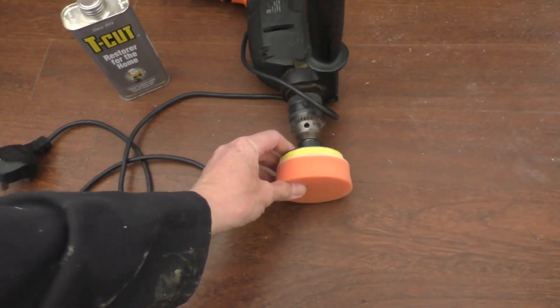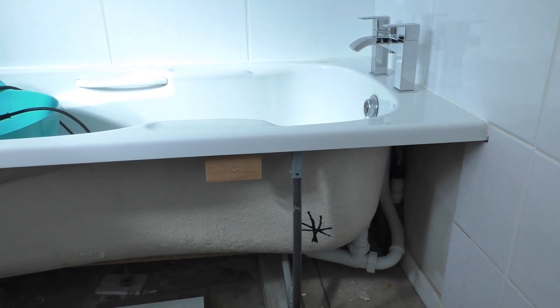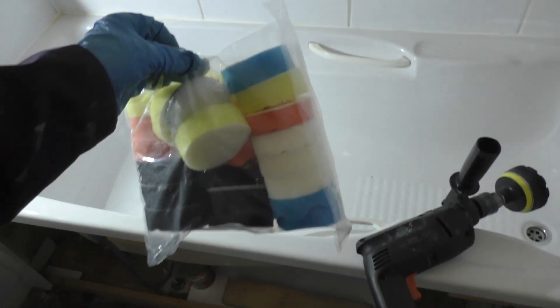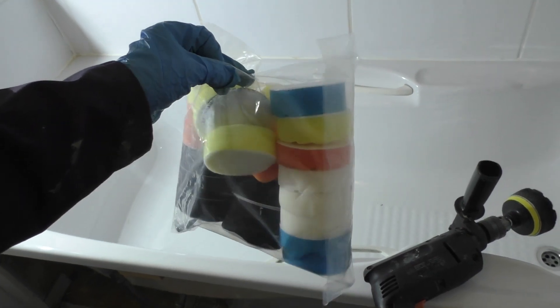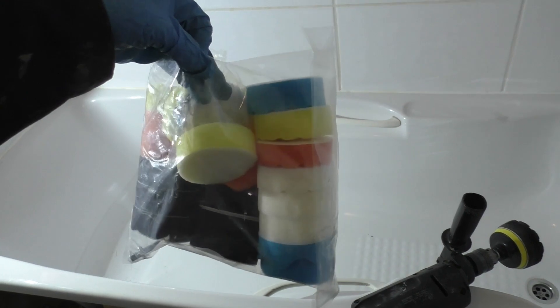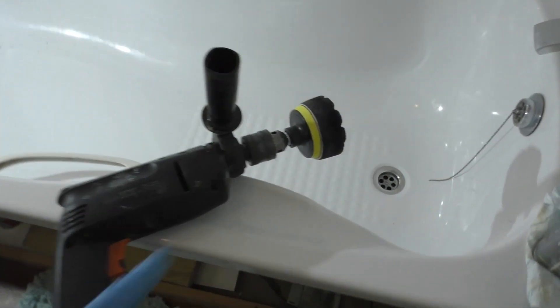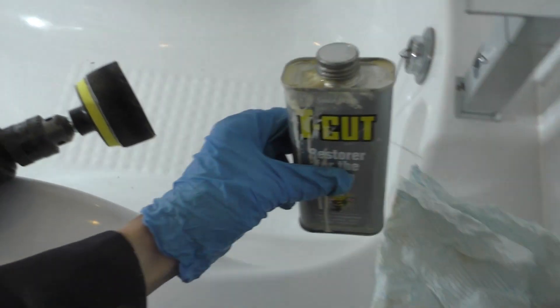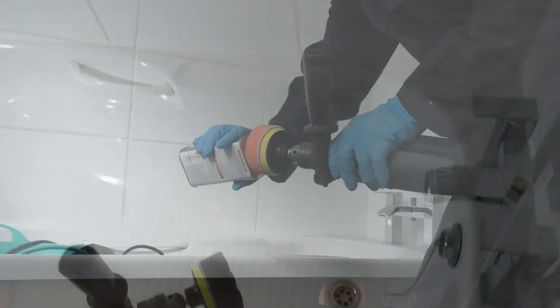So we're going to transfer it to the drill now. I'm going to use a foam polishing mop on the drill, carry on using the T-Cut, and go right along the edge to see how it comes up. What I ended up using was a pack of cheap polishing mops from Amazon — about 12 pounds delivered, with so many mops I'm not going to use them all. They attach to a drill with a little bit of velcro. Just a little bit of T-Cut on the mop and away you go.